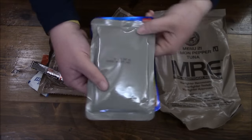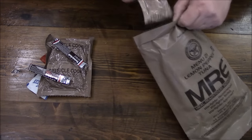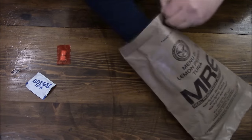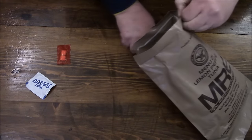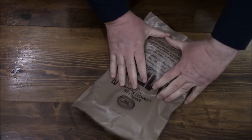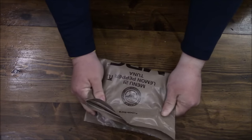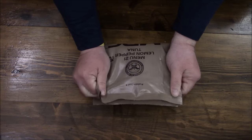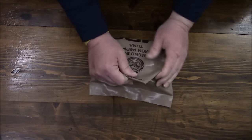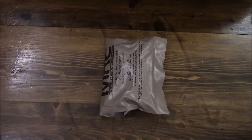Instead of laying the entree flat, we're going to lay it lengthwise at the bottom of the bag — same thing with the creamsicle cookies. It's the moist towelette and gum; it's always nice to have some gum. Now you take the bag, spin it over, and if you want to try to make it watertight, fold in the sides and flip that down — but you definitely want to keep the tab. Already we have reduced it significantly in size.